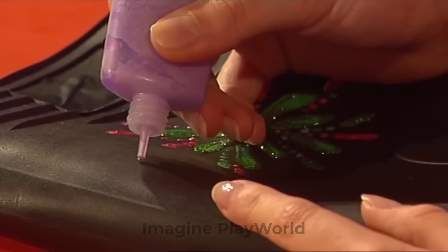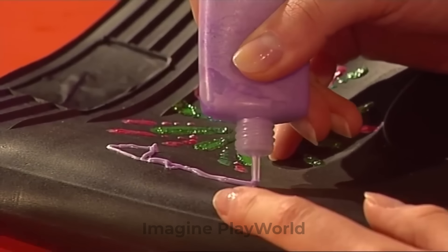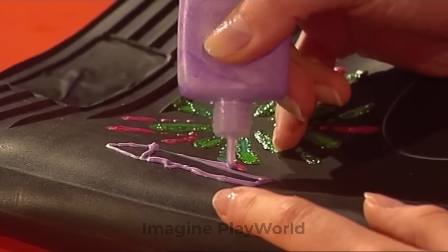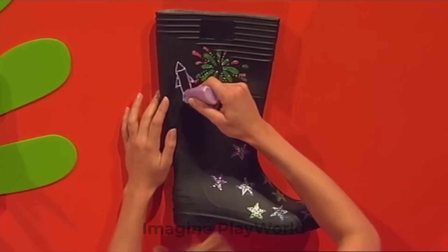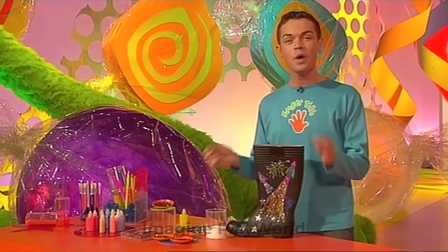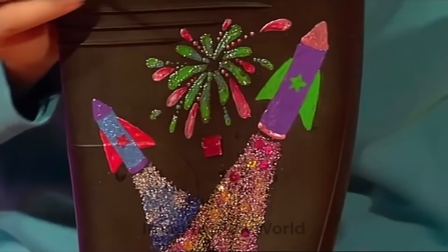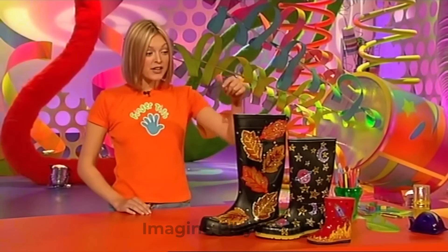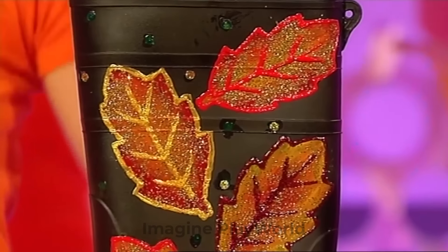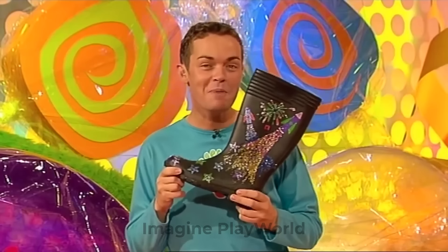Now it's time to copy your paper design onto your actual wellies. I've already started with some stars, and now I'm just going to draw on the outline of my first rocket. There's my nose cone, the rocket's body, some little fins. Keep going with your design until the whole wellie is complete. And doesn't that look brilliant? As well as glitter, you can use PVA glue to stick on sequins and even jewels. Check out our finished designs — glittery leaf wellies, stars and moons. Get your wellies out, dust them down, and get decorating for bonfire night, fingertip style.